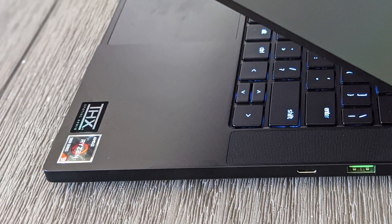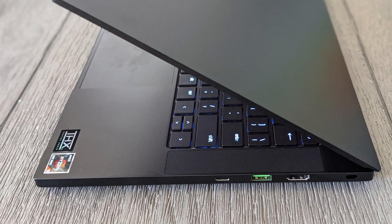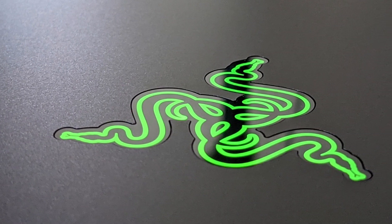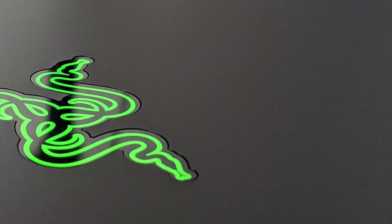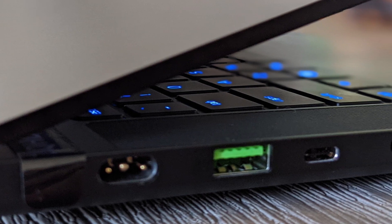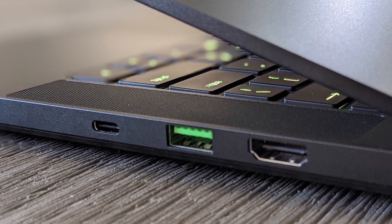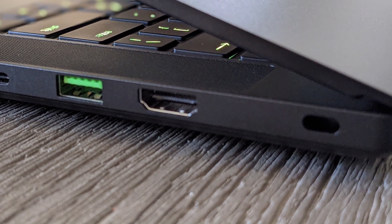This laptop only comes in one color — black — and is a CNC aluminum frame with an anodized finish. On the top of the laptop you have the Razer logo, and yes, this does glow; it will illuminate once the laptop is running. On the left side you have your power port, a Type-A USB, a Type-C USB DisplayPort, and a headphone jack. On the right side you have a Type-C USB, a Type-A USB, an HDMI 2.1 out, and a lock.